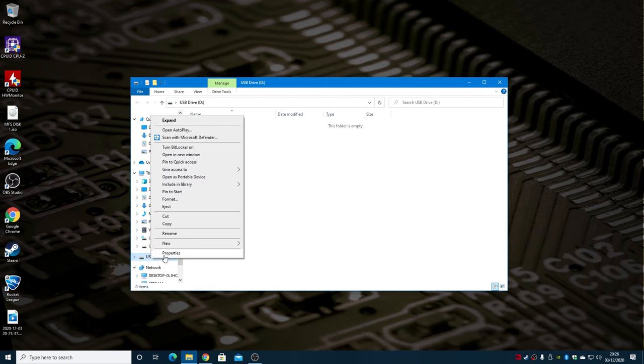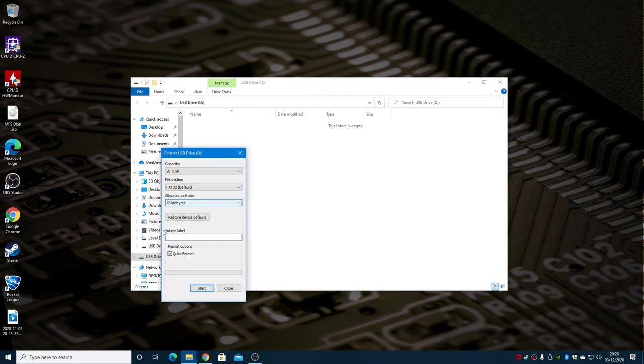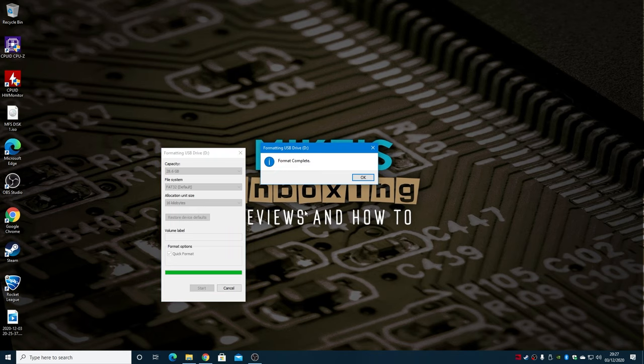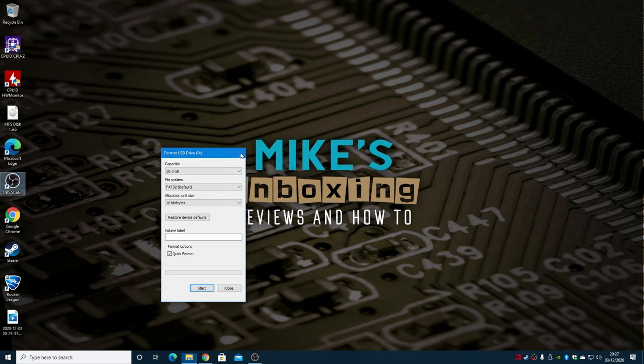Right click and choose Properties, or alternatively you can choose Format. FAT32 is its default. You can use FAT32 — you cannot use NTFS and you cannot use exFAT. It has to be FAT16 or FAT32. FAT32 is your best bet. You can do a quick format to make sure the drive is erased — that shouldn't take more than a few seconds. Click OK and close that down.